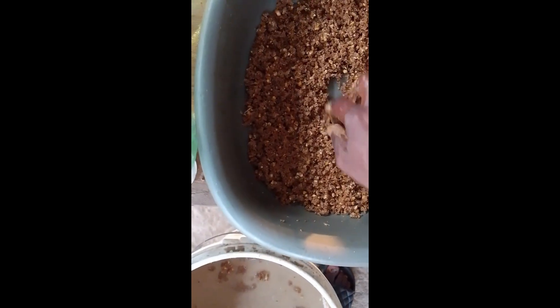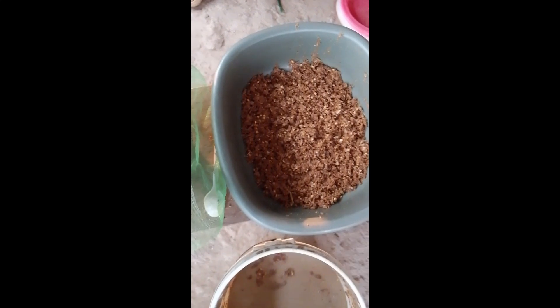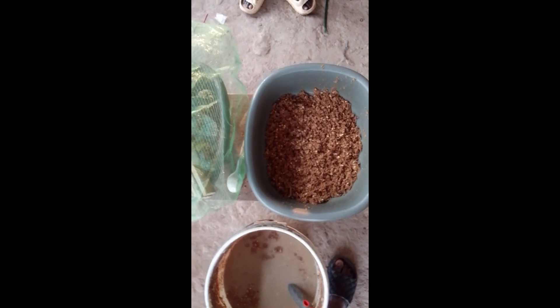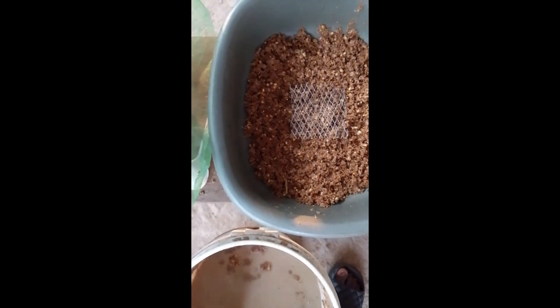That's why we don't make the feed too deep. What we are doing is just to make them have a soft landing. Now we use small nets — you can use mosquito net or 5mm or 3mm nets — and place it on the feed like this.